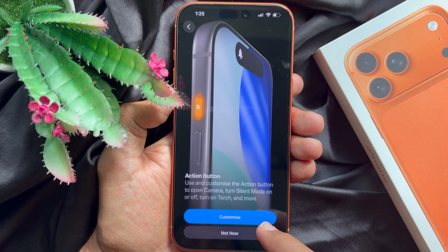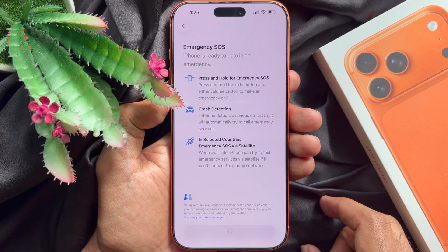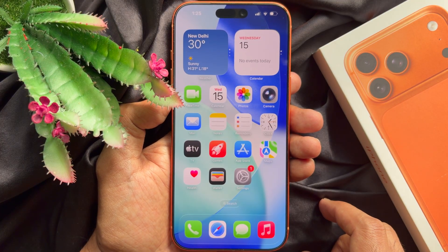For action buttons, you can set up later. For Siri, you can set up later. And for emergency SOS, tap continue. Welcome to iPhone 17 Pro Max — tap get started.